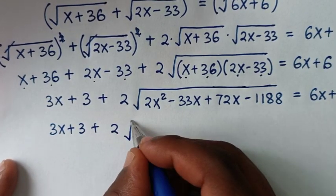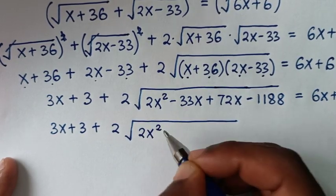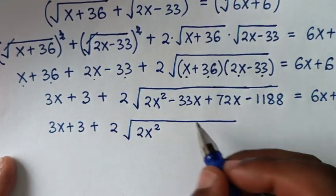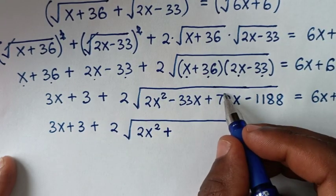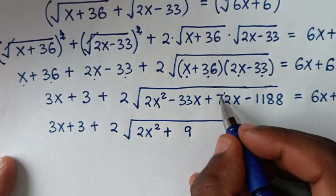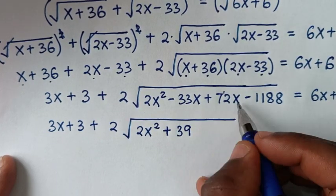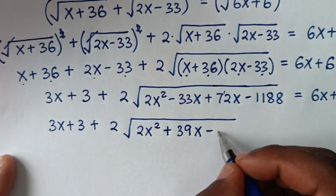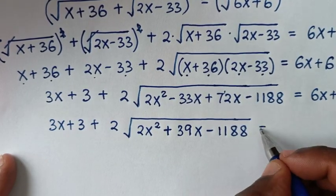In the next step it will be 3x plus 3, plus 2 times the square root of 2x squared minus 33x. Combining the x terms: 2x minus 33x gives negative 39x — wait, working through the arithmetic: it becomes 39x, then minus 1188, and this equals 6x plus 6.